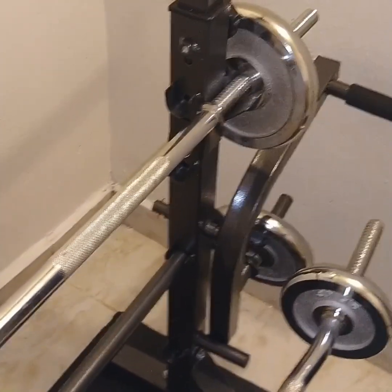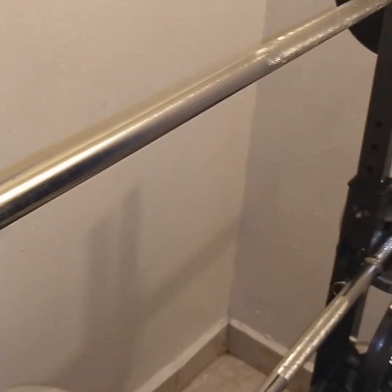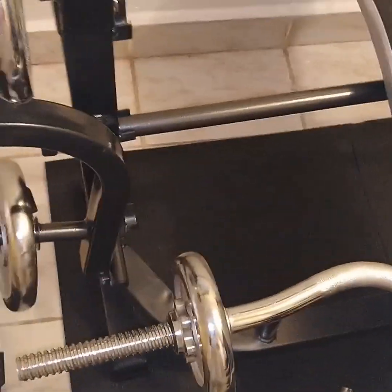To do an overview: the short bar can be used for back extensions and deadlifts — you can put it on the floor. The big bar is mainly for chest. Use the short zigzag bar to do many exercises including biceps, triceps, and arms overall.